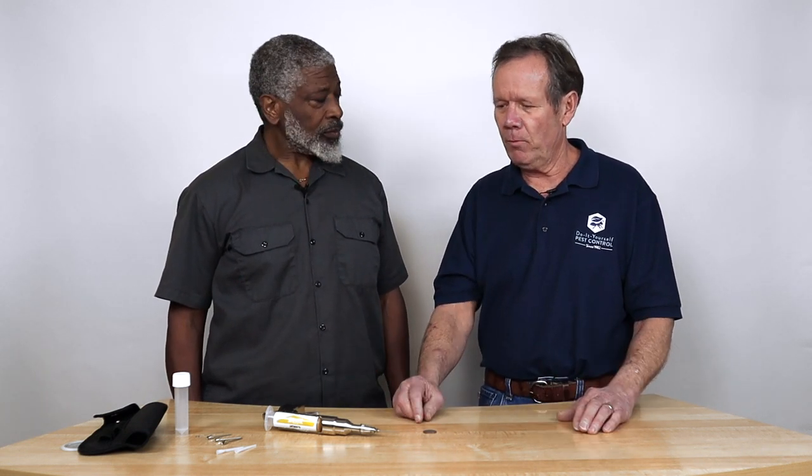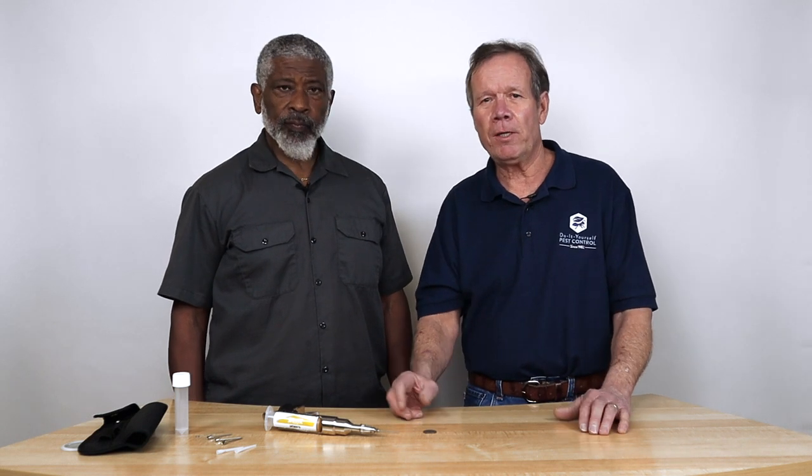Back when we started, we didn't have bait for roaches — especially something like gel bait. Then bait guns came out. This is called the Air Fog bait gun. We got it a couple months ago. I hadn't really had a chance to play with it myself, and Tim came by a couple weeks ago doing pest control, so he was telling me how much he liked it.